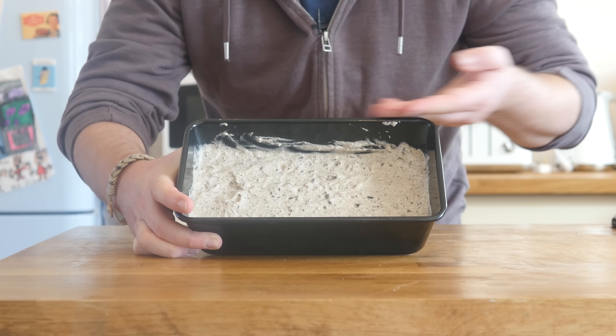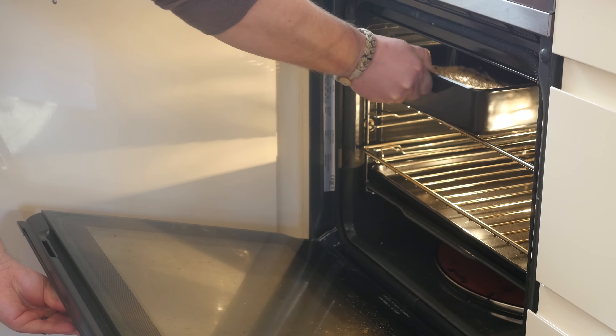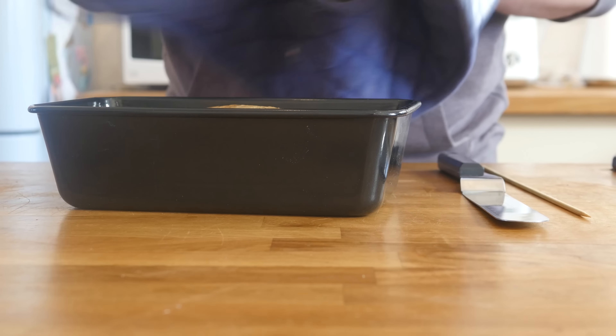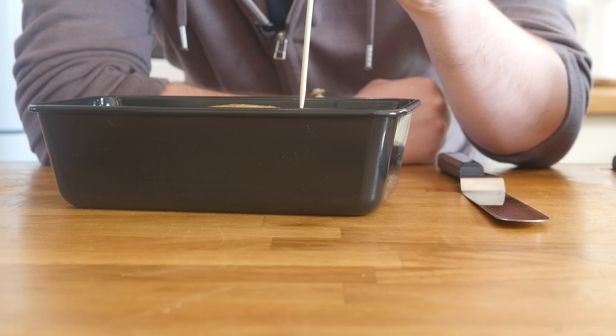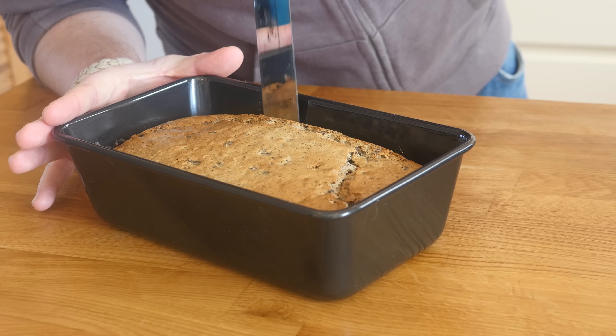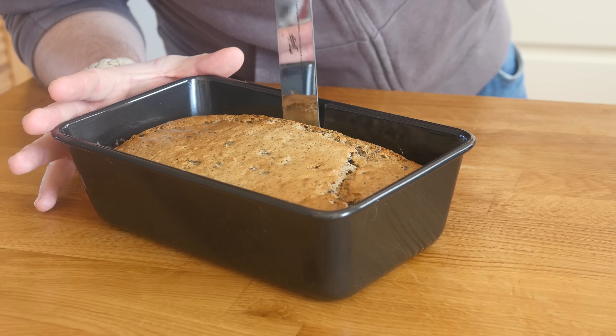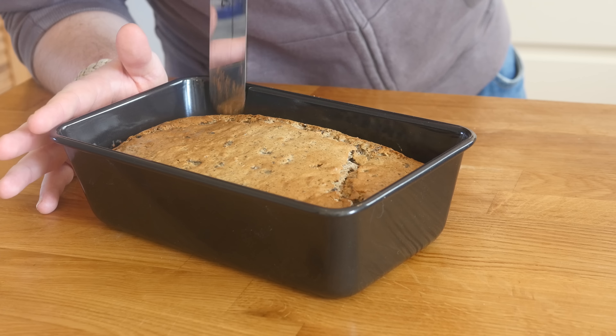It kind of looks like the ice cream you get at a shop — I want to take scoops out of it right now. But instead we are going to put it in the oven and bake it for 35 minutes. I am very excited to see what this turns out like. There we go folks, that is out of the oven. We are going to take a bamboo skewer just to make sure — we pierce it through, yes it has come out dry, so that means it is ready.